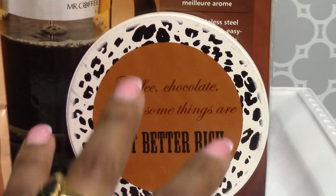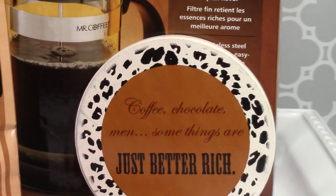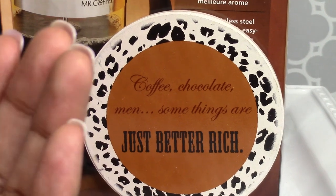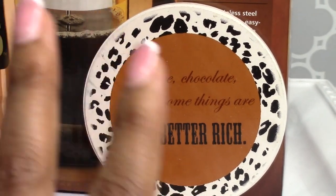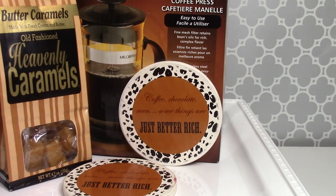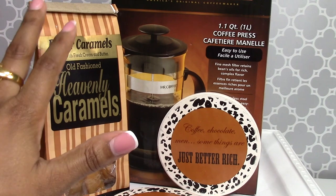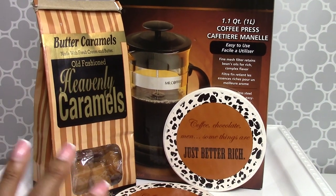Another fun inexpensive gift is coasters. This set says 'Coffee, Chocolate, Men — Some Things Are Just Better Rich.' I originally picked these up for my aunt who loves coffee and always talks about finding her rich prince. These work as a standalone item or in a kit — pair them with a bag of coffee, a nice little coffee press, and some wonderful chocolates. I also love these butter caramels called Heavenly Caramels from Marshalls or TJ Maxx — they just melt in your mouth.